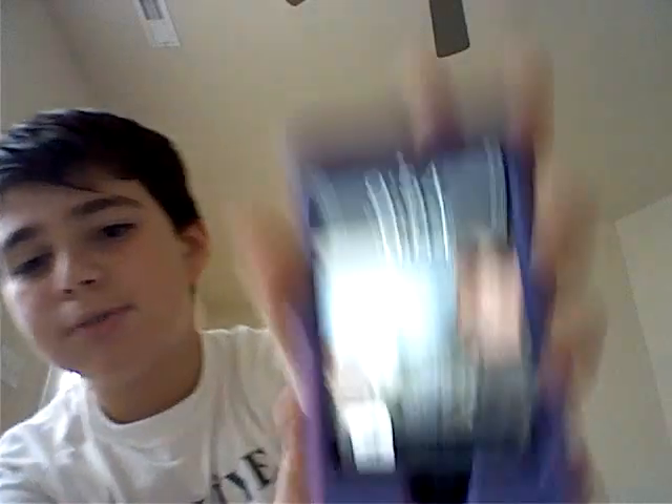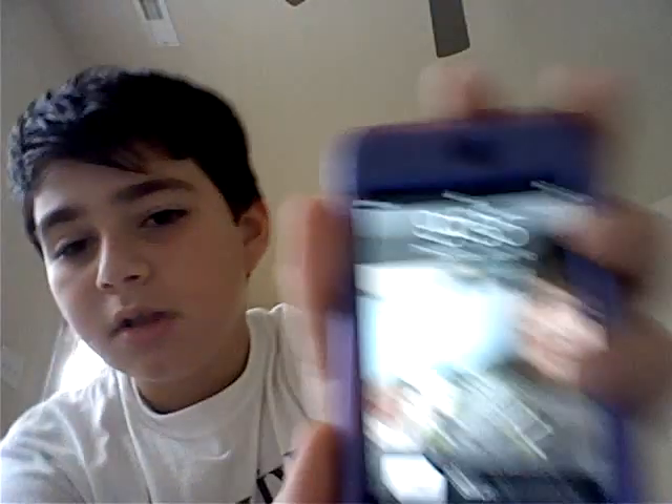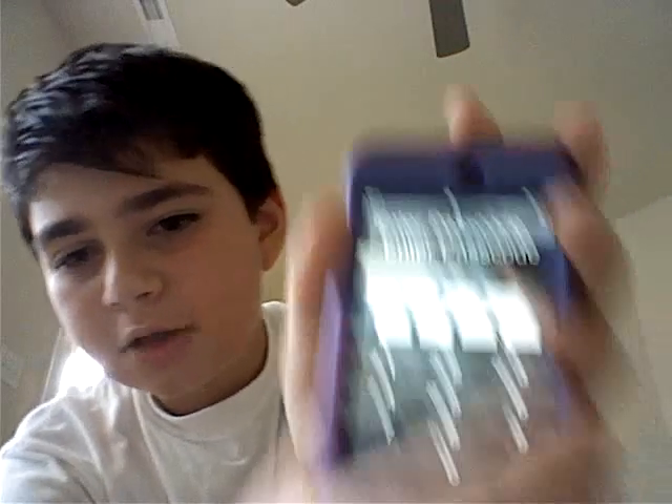So I'll be showing you how to get Wi-Fi — or if you don't know what Wi-Fi means, internet. First, turn on your iTouch. Be sure the battery is good — mine's half. Slide to unlock like that. Mine has a passcode so I don't really want to show you it, because some people could hack it.